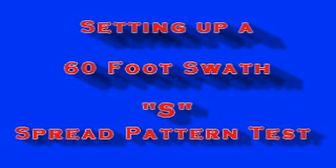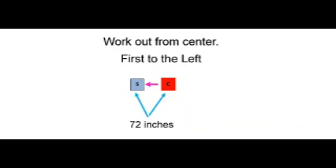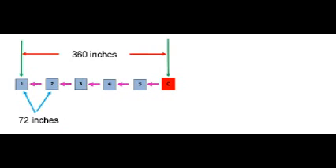Using our chart, let's set up the pan placement for a 60-foot swath driving the S pass. Start by using the tape to measure out your swath width. Locate and place your center pan. Working out from the center, first to the left, add five pans, measuring 72 inches center pan to center pan.